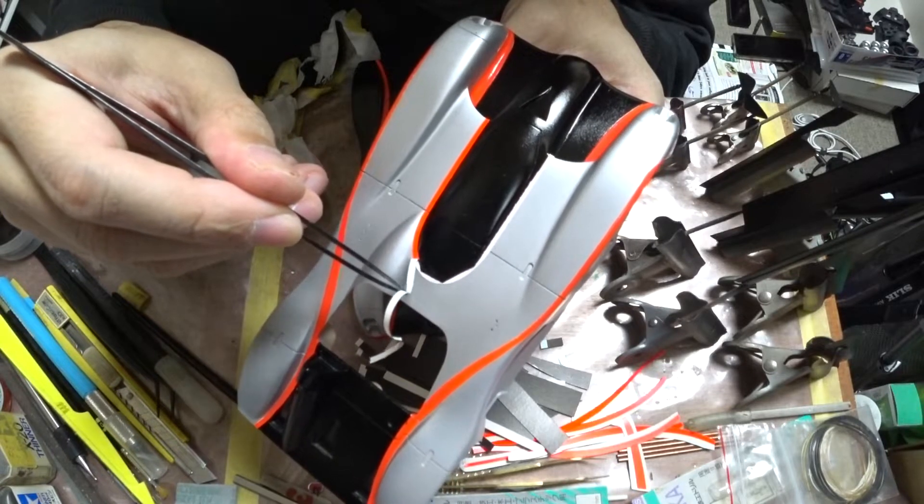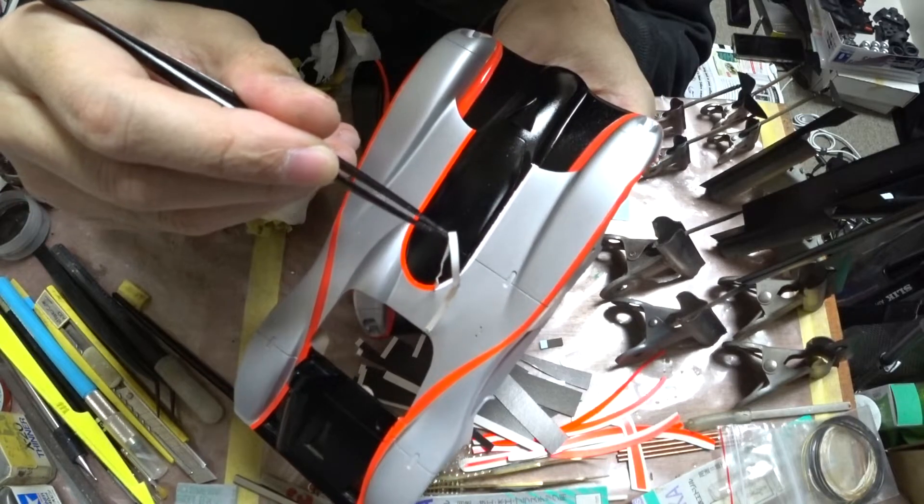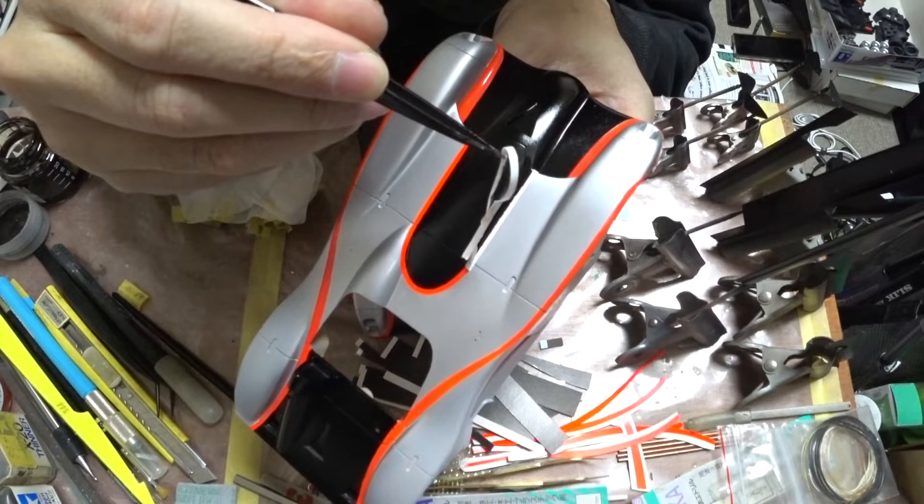いやしかし、このタミヤのマスキングテープはほんと素晴らしいですよね。これ、どこもカット入れずに一本でこれぐるっと巻いてるんですよ。ほんとによくできてるマスキングテープですね。